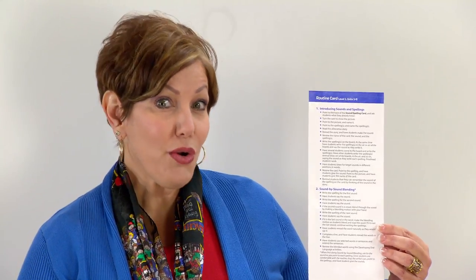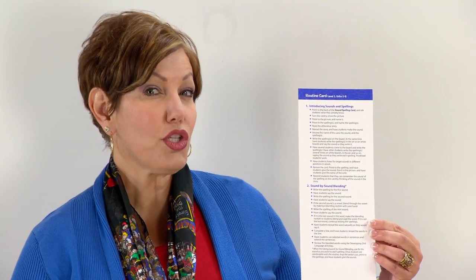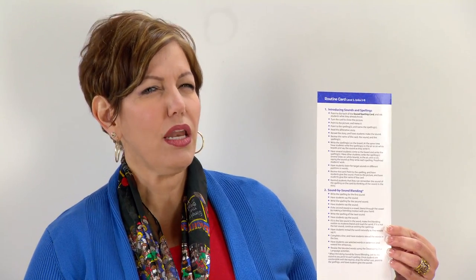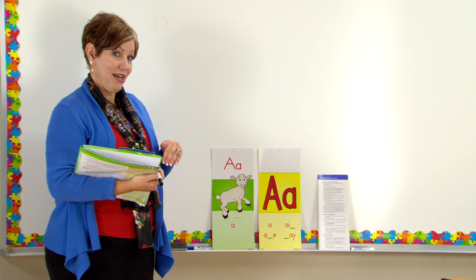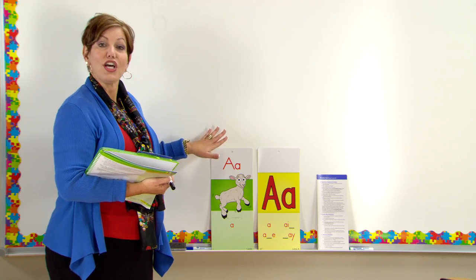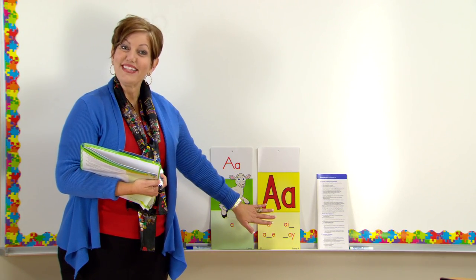I'd like for you to really focus on how I blend the sounds together. We're going to focus on the vowel pattern, because vowels tend to give students lots of difficulty when blending words. In today's lesson, when we do sound-by-sound blending, we're reinforcing long vowels and short vowels — short A, which says /a/, and long A, which says /ā/.